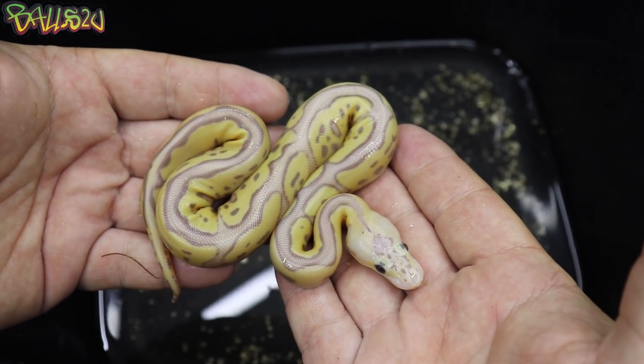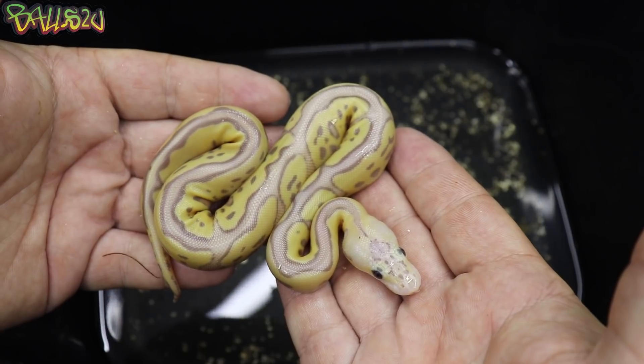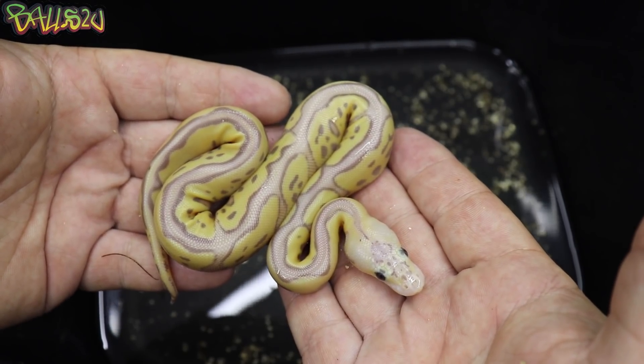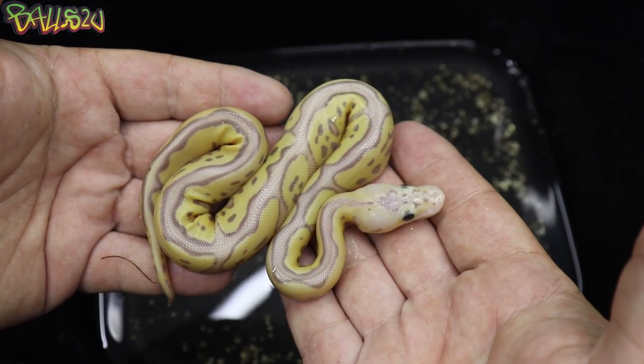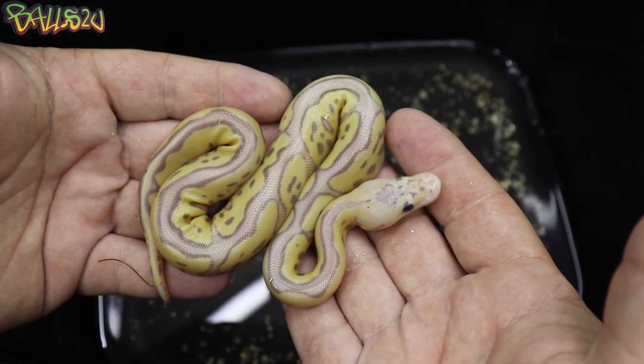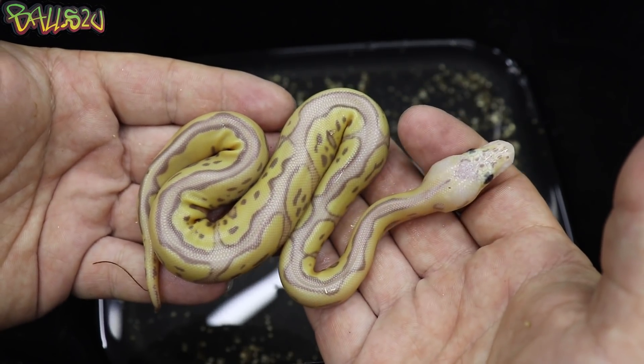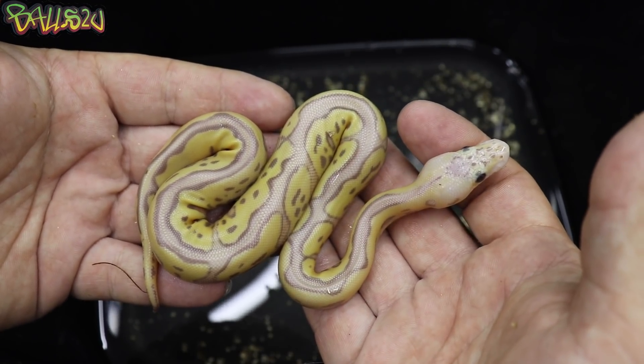That is a pastel Gotham. Really pleased we're hitting some Batman-themed combos this season. Beautiful. Thanks for tuning in, thanks for all your support. Love and respect you all. Take care and I'll see you guys in the next one.